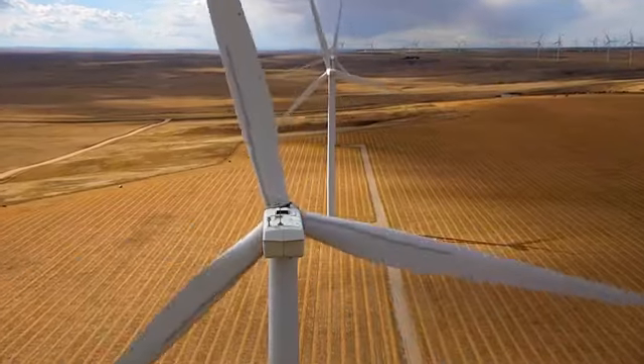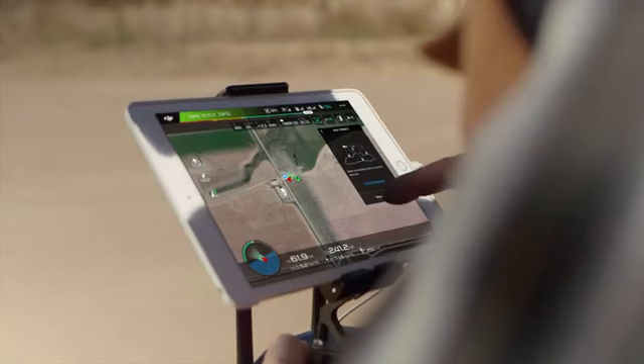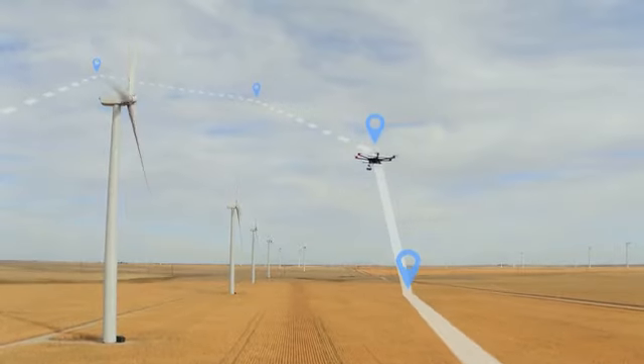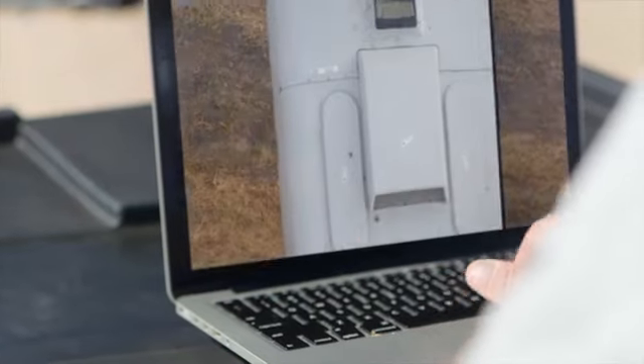In any inspection scenario, burst mode comes in really handy for capturing images. I really like using it in conjunction with waypoints. This way, we can set a mission, let the aircraft do the flying, and then take a burst of three or five photos — so we don't miss a thing. I can ensure that the clients get all the materials they need and more.